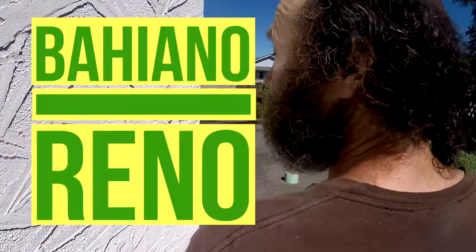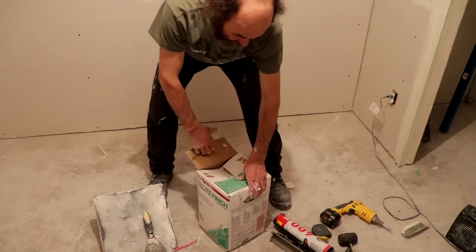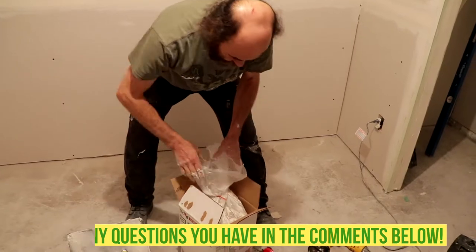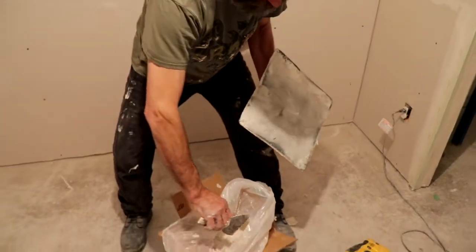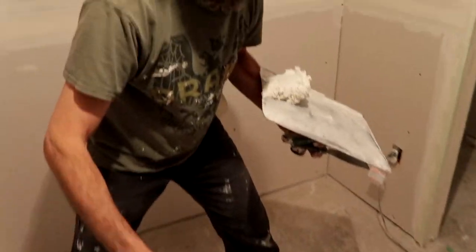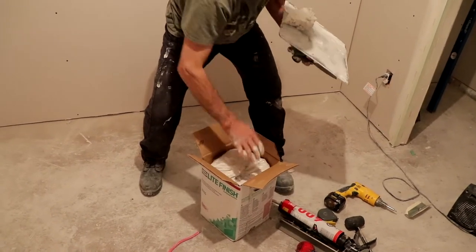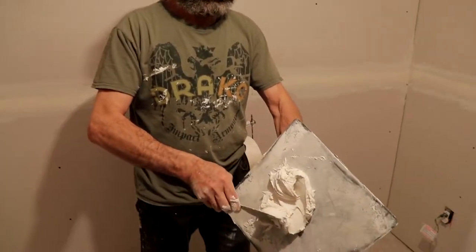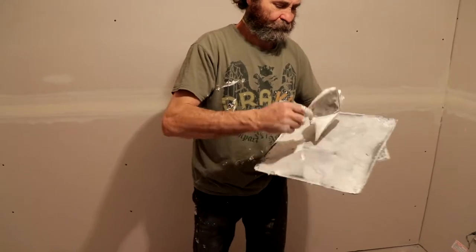We have a box of finish mud, which is what I usually use. I'm just gonna grab the mud — new mud straight from the box. Just make sure you seal the box really good so it doesn't dry out. I'm just gonna use a four-inch knife and six-inch knife. I'll just grab some mud, mix it a bit, and turn it around — straight from the box.